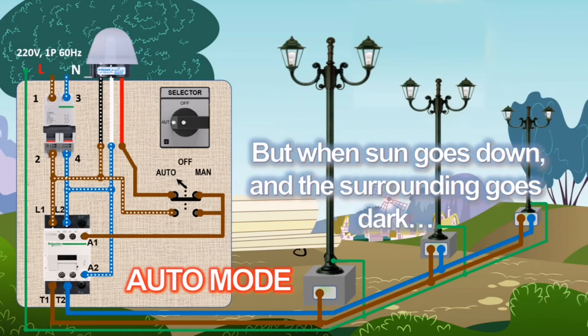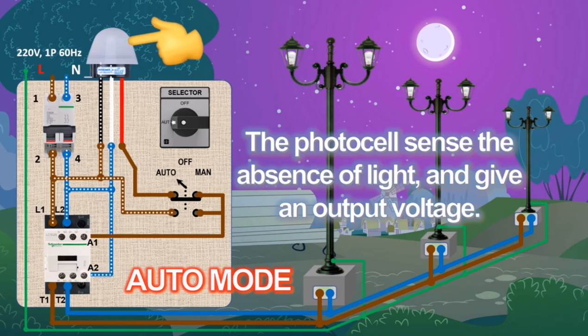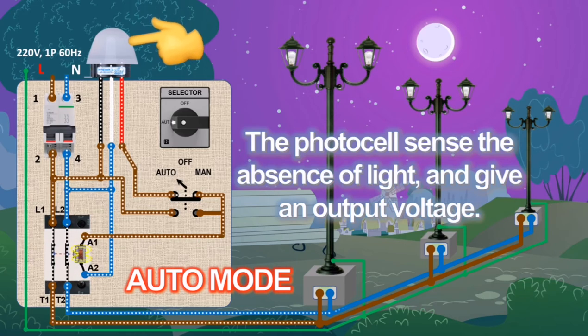When the surrounding goes dark, the photocell sends the absence of light, giving voltage output. The contactor picks up, closing the power circuit and energizing the park lights.